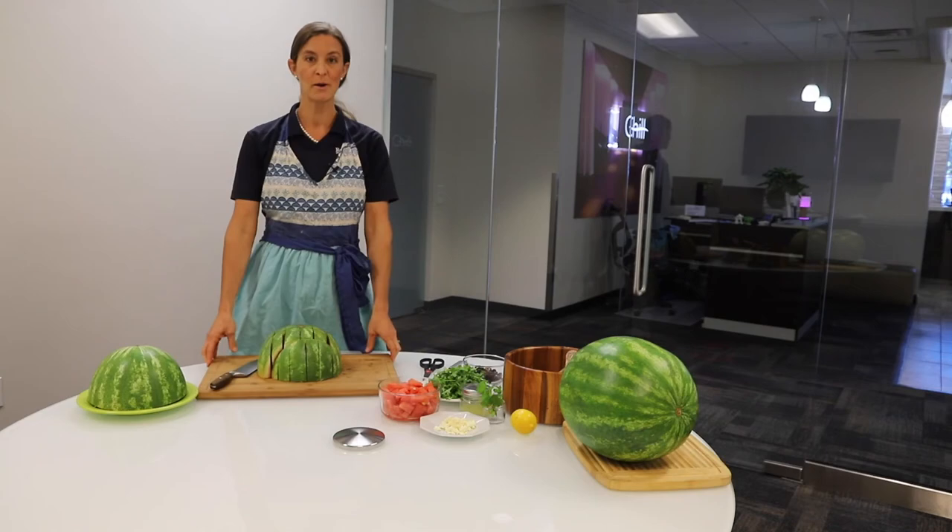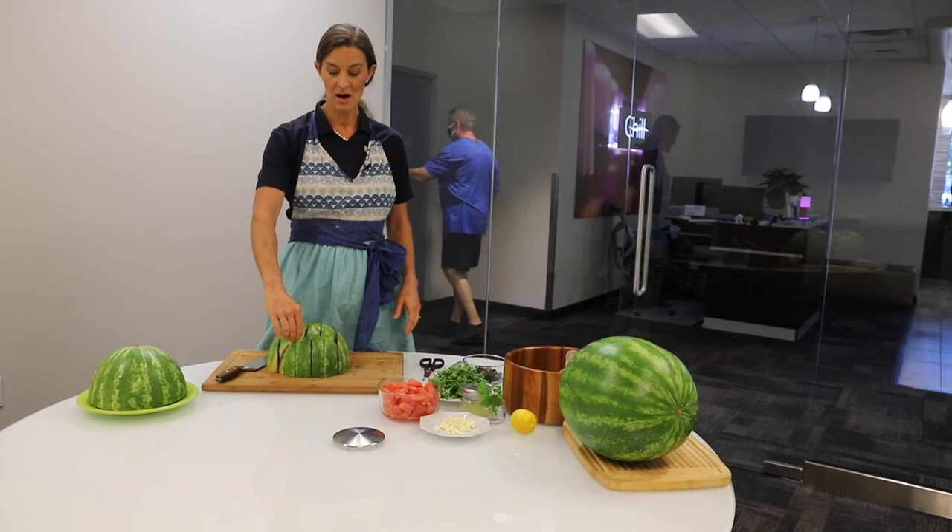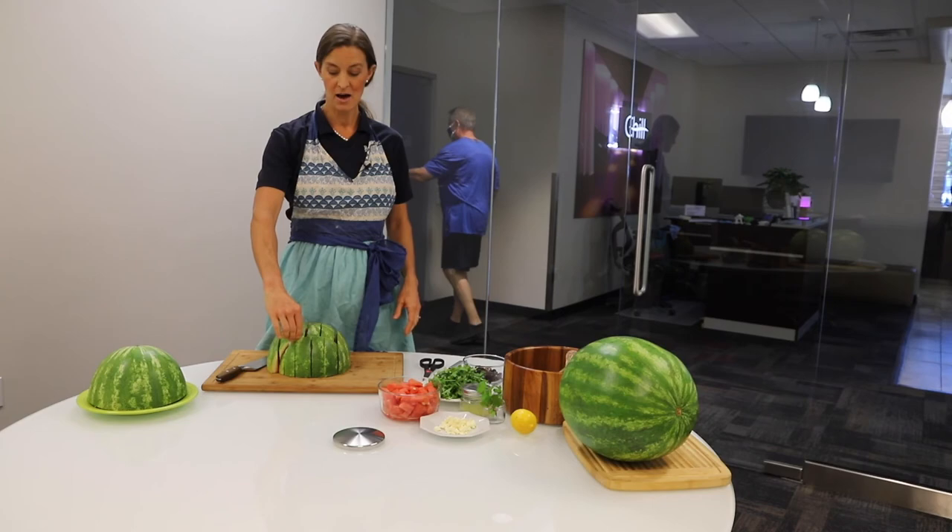Now once you get this cut, you can just end up serving the watermelon as is on your cutting board — it's very easy. You can put it on a fancy platter or in a fancy jar. I just leave it on here and love how easy it is to grab these. It's great for kids to hold on to, a lot less hands in the pot, a lot less messy, and just fun.